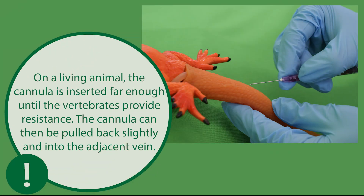On a living animal, the cannula is inserted far enough until the vertebrae provide resistance. The cannula can then be pulled back slightly and into the adjacent vein, allowing an aspiration of blood. This step cannot be done on the simulator.